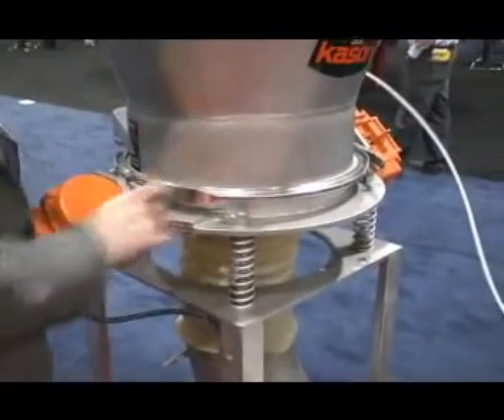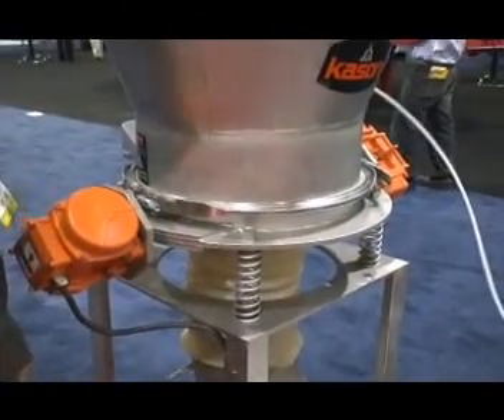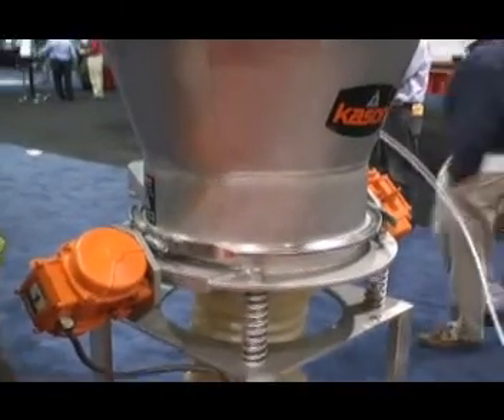The fluid bed chamber itself has a certain bed depth of material that we control with an adjustable weir to control the retention time of the material inside the fluid bed chamber.